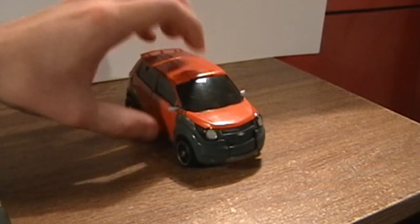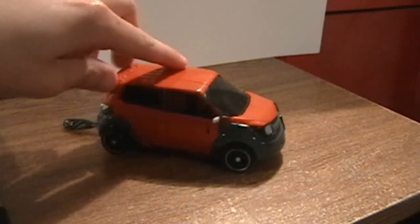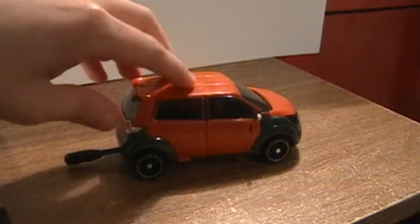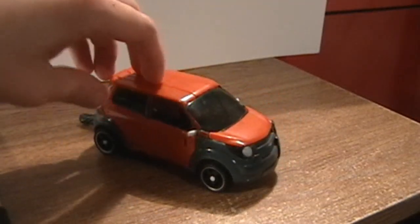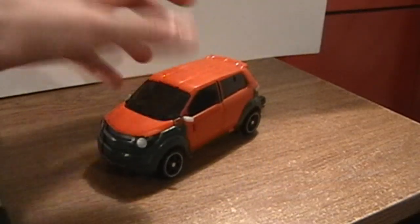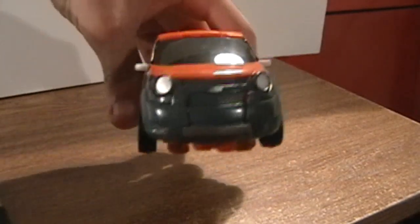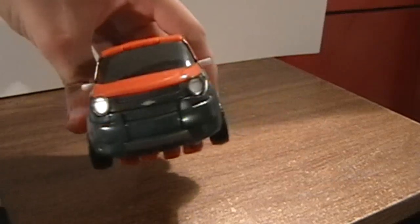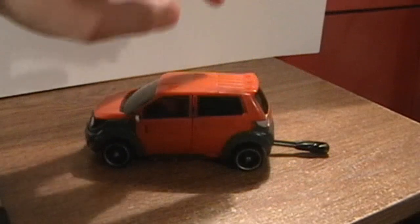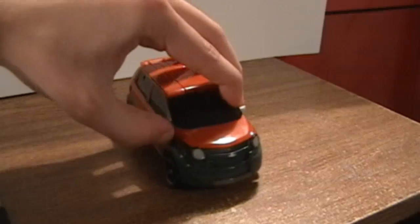He is a Chevy Trax concept car, much like Skids is a concept Chevy Beat. He has almost no detail — he's very simple and very plain. All you got is this color scheme with this red-orange and this gray here, with a nice little design on the front that represents an awful lot of a Honda Element. But I like how he's very compact.